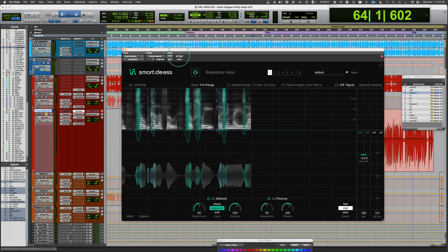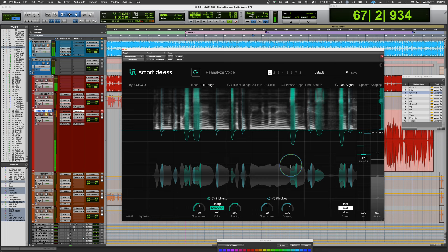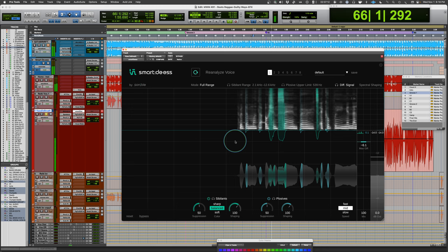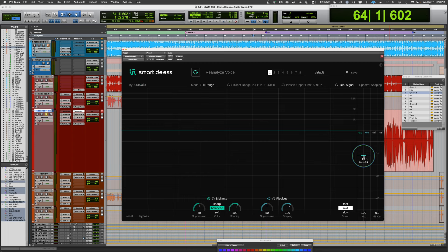Now let's put the Smart DS in with just the default settings. [Playback with plugin active.] You can see the gain reduction pulling down. If I cap it so it doesn't go more than 6 dB, it'll flatten out certain areas — sometimes that sounds a little less natural. You can increase the amount of suppression from there.